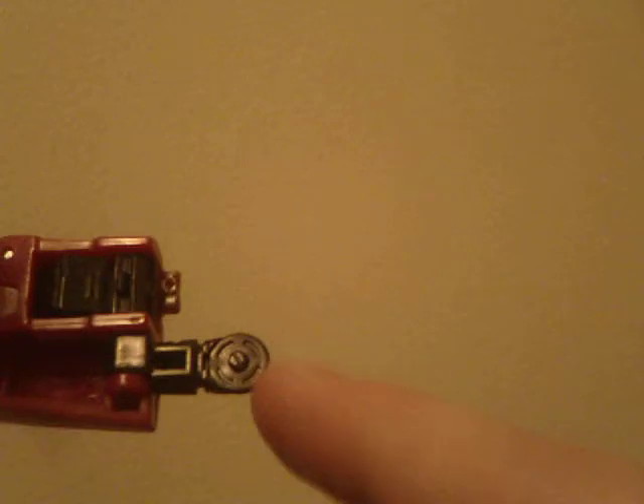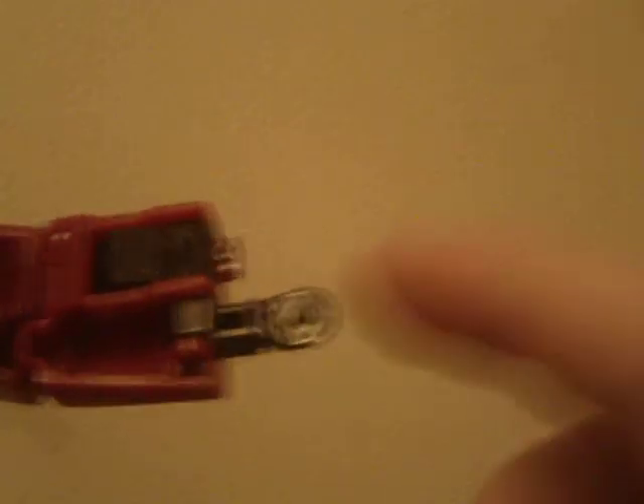He does have an accessory on this arm — you can fold this in. The box calls this a wrist communicator, but I believe this is an homage to the scene in the '86 movie where he has the saw and he cuts up the octopus's tentacles on that Quintesson-ish planet.